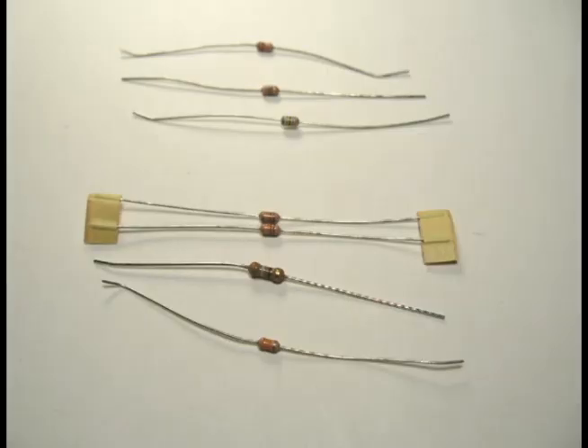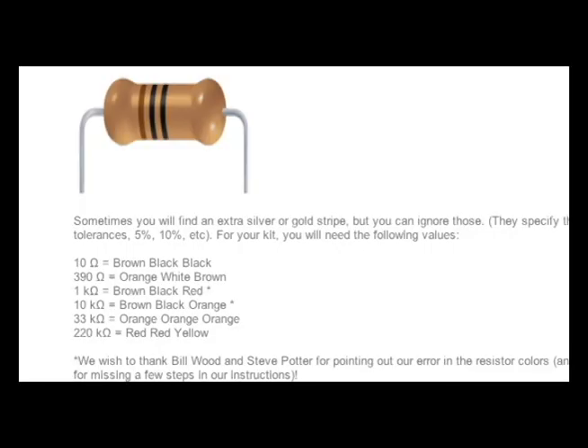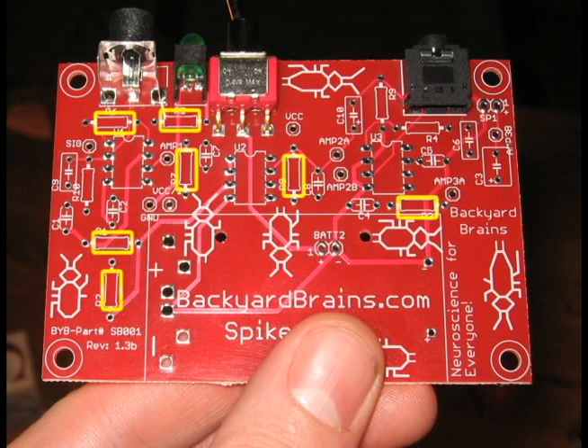Now we're going to install the resistors. Each unique resistor value has a unique color band — for example, a 33k ohm resistor will have orange, orange, orange as its color bands. The instruction sheet will tell you the resistor number, the color band, and the value for each resistor used in the SpikerBox. You can find the position of each resistor by looking for the resistor number on the PCB board.